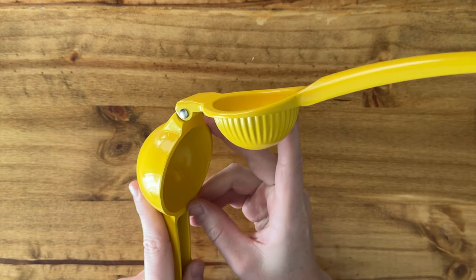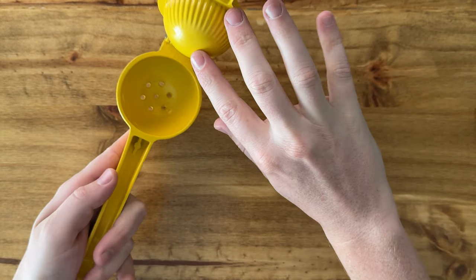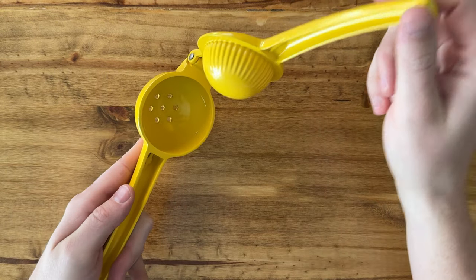it's actually not what you're supposed to do. You're supposed to face it this way, because then the liquid goes to the bottom, and this kind of inverts the fruit as you squeeze it.